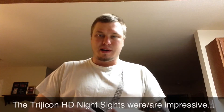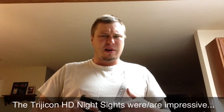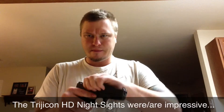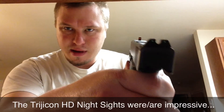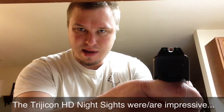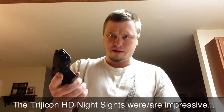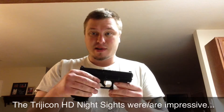We went to the range today and had a contest. We shot from about 13 and a half feet away. I used my Glock 19 Gen 3 with Trijicon HD night sights with the orange post in the front. My brother and my girlfriend used a Glock 19 Gen 3 with stock posts.